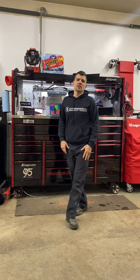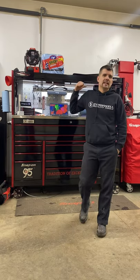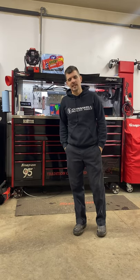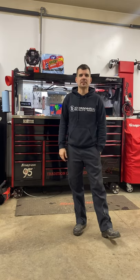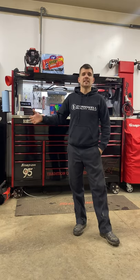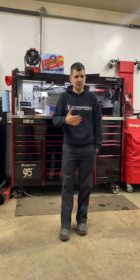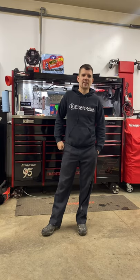Hey everybody, how's it going? So you guys liked the tour of the epic tool cart, so I figured I would go through and do the master series KRL 1163 walkthrough. I did a questionnaire a while back on my Instagram page about what kind of content people want to see, and they wanted to see my toolbox setup, which I really don't go through very often. Mechanics and people into tools obviously want to know that kind of stuff.